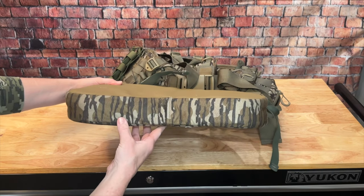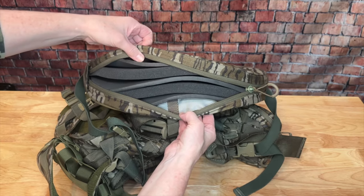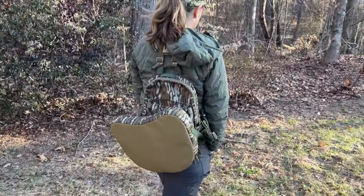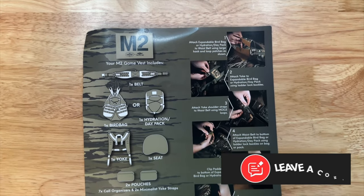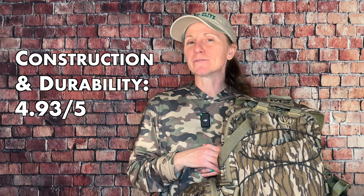The seat pad is worth mentioning for its construction too. The bottom is made of a very tough, durable, and waterproof material — I sat on dry ground, wet ground, gravel, dirt, and just like the fabric, the bottom looks almost brand new. The pad is also adjustable; you can unzip it and remove pieces, though I found it comfortable just as it came. You can flip it up if you know you'll be walking a long time, or leave it down so whenever you need to sit quickly, it's already there. One drawback is that the directions that came with it were a little lacking, so you'll want to watch some YouTube videos when putting it together. Overall, I've been very happy with the construction and durability — we're giving it a 4.93 out of 5.